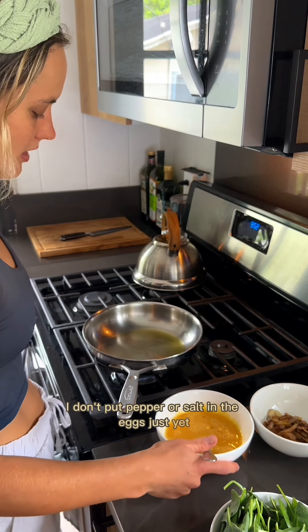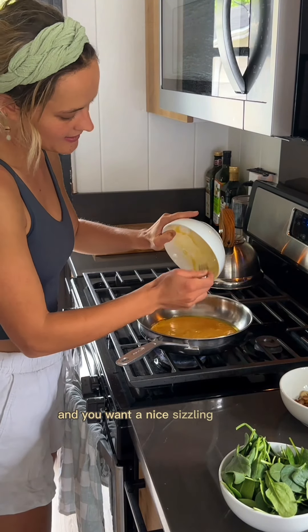I don't put pepper or salt in the eggs just yet. Alright, I think it's ready. And you want a nice sizzling sound.